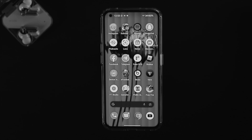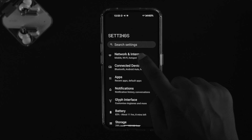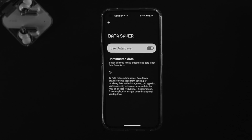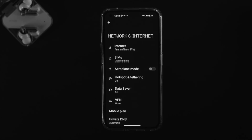The next thing is to head over to Settings on your Nothing Phone 1, then go to Network and Internet. First, make sure to turn off Data Saver — sometimes when you are using Data Saver and sharing your internet at the same time, you can have this problem. Go ahead and turn off that feature, then get back and tap on Hotspot and Tethering.